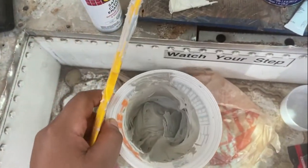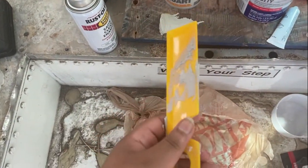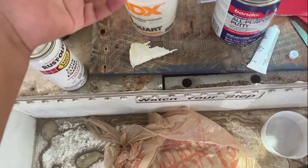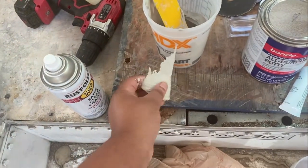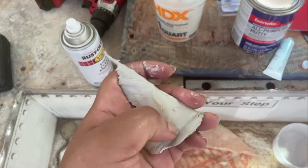I think I pre-mixed the putty too early — it's very hard now. I definitely had a learning moment. I most definitely put the creamer in too early so it hardened very quickly. But now I know the stuff is gonna be legit — it's like a freaking rock.